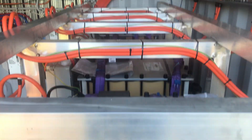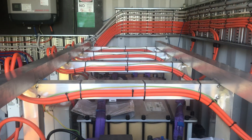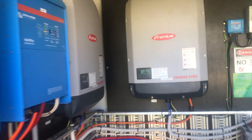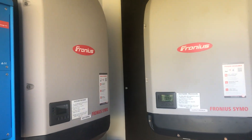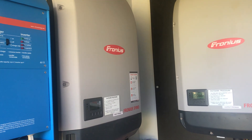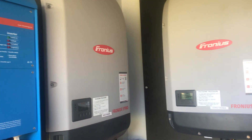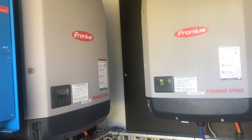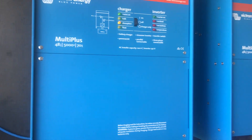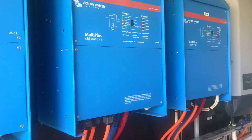We've got two Fronius inverters charging the batteries, and then we've got three Victron inverters, one for each phase.